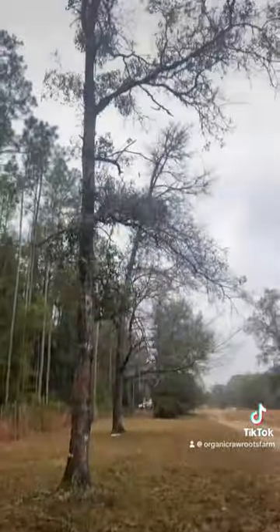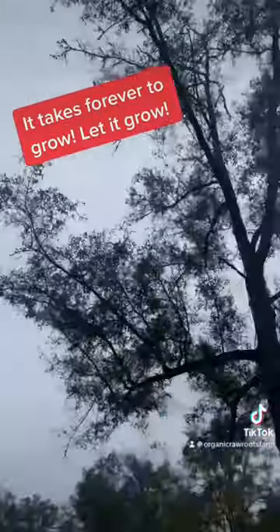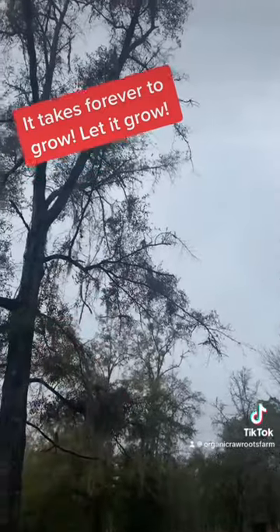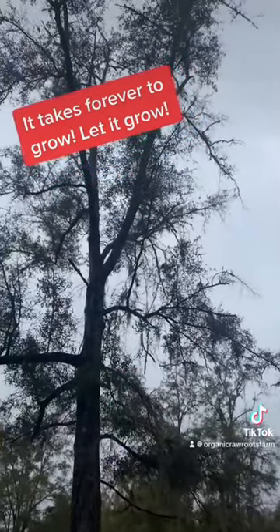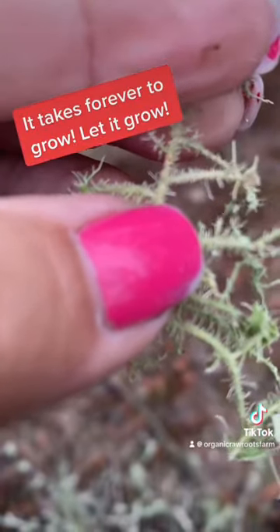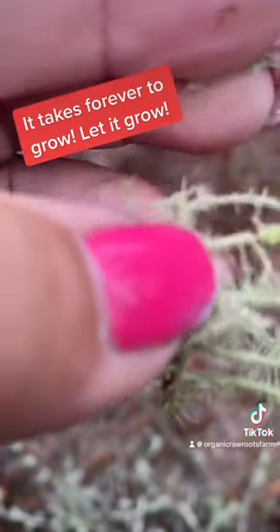Usnea is part of the fungus family. It is also called old man's beard, beard moss, and a few other things. It lives in the tree. However, you do not want to climb the tree and harvest it. You want to wait till it falls because it will be everywhere — trust me.